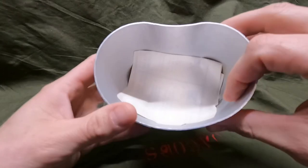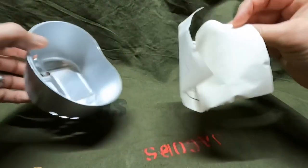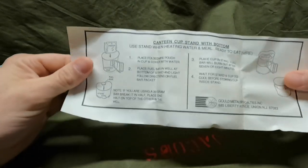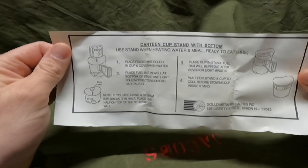Let's go ahead and get the inside here. Let me turn the light off — there's a paper in here, let's check this out. Let me get it open... there we go. Check that out, it comes with instructions — that's really cool. It reads: 'Canteen cup stand — use the stand when heating water and Meal Ready to Eat, MRE.'